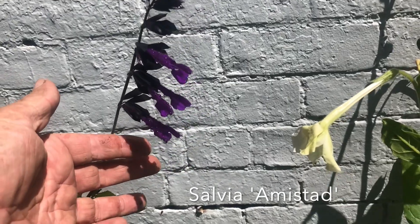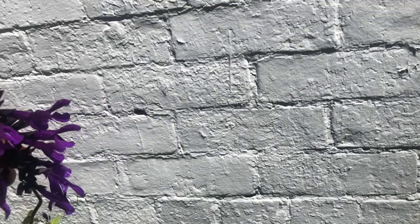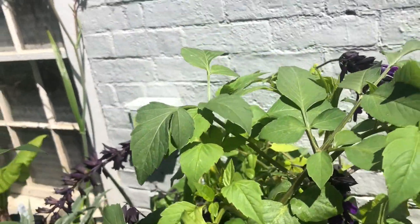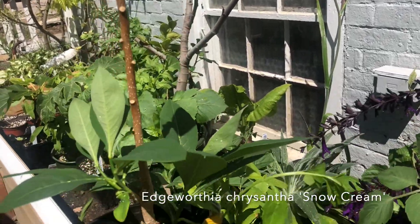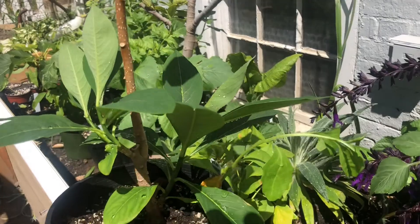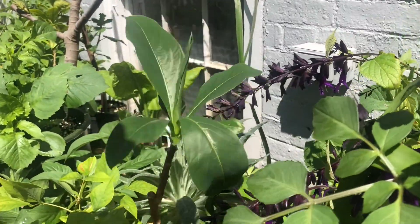You're going to see a lot more about this plant. This is Salvia Amherstead — an absolute first-rate, 10 out of 10. If you want forever flowers, this is it. If you want hummingbirds, that's the plant. Now this is rather choice — this is a plant called Edgeworthia. I'm really looking forward to seeing how this grows. It flowers in the springtime with great fragrance. It's unusual to find it for sale — you need to hunt it down.